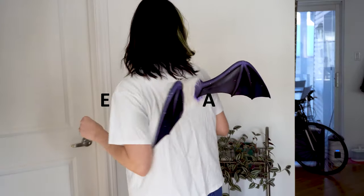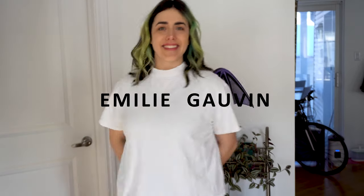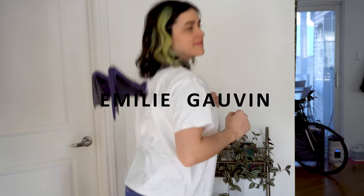Hello everybody! Welcome back! Today I'm gonna be starting on my Moogle wings for my Delivery Moogle cosplay that I'm doing for Koopa Khan.